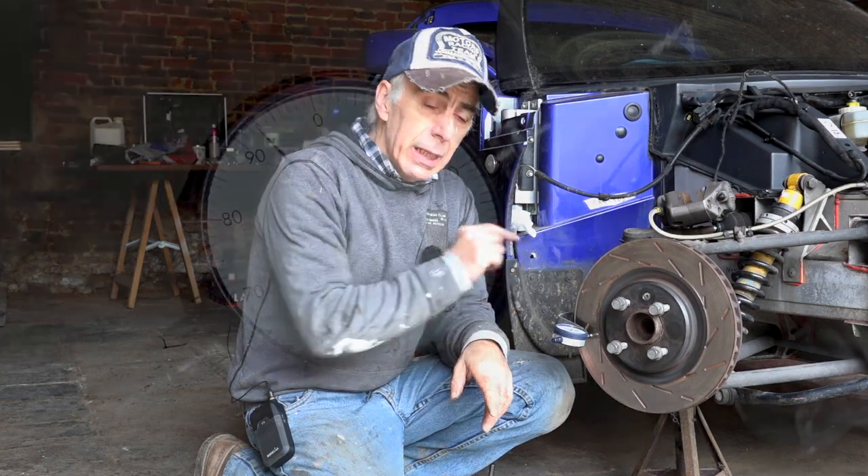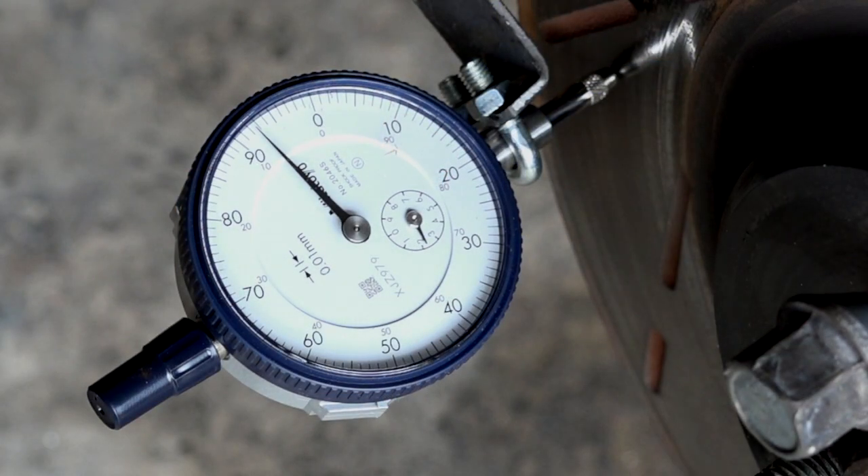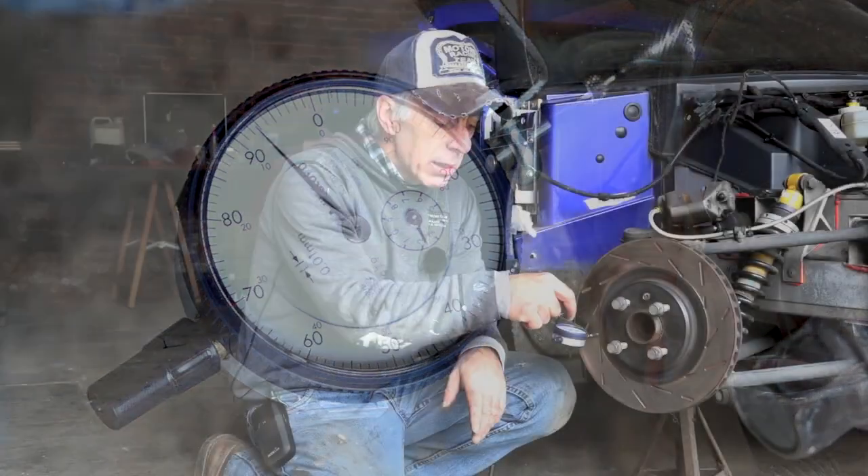The next step is to check the run out on the disc. Run out refers to the flatness — the disc should not be distorted in any direction. You need a special dial gauge tool for this: it has a pin that pushes on the disc surface, and you can read the difference in the surface level on the dial.